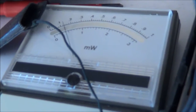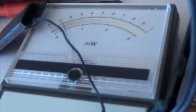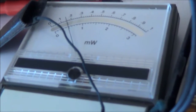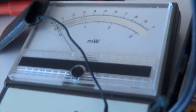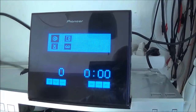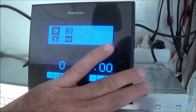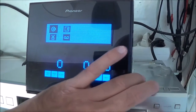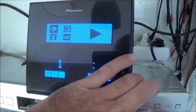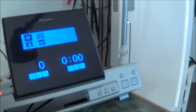The laser output is actually quite low — not even 0.05 milliwatts. To leave test mode I simply hit stop, which stops everything, and then unplug the unit.